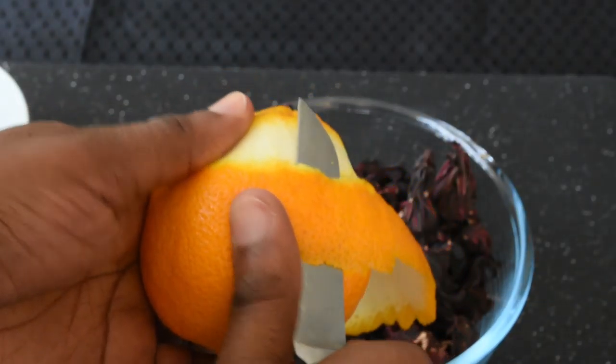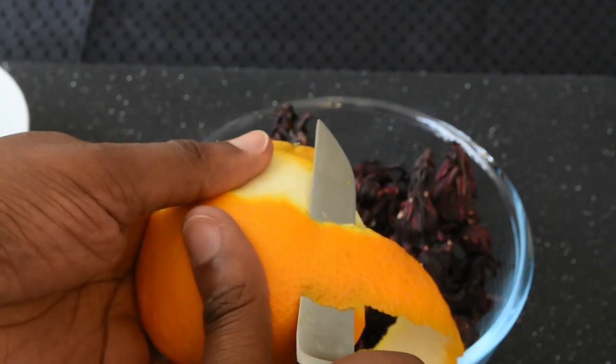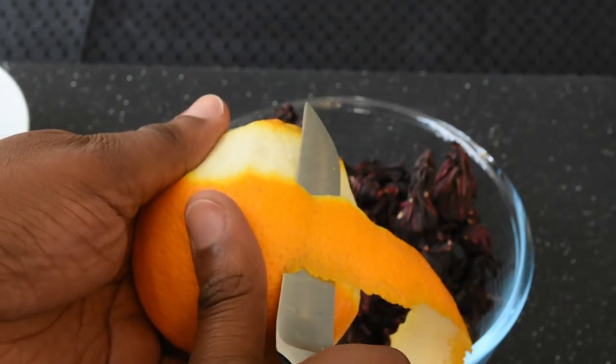Rinse an orange and carefully cut off the rind. Try not to get too much of the white pith as it has a bitter flavor.